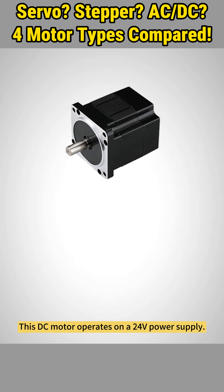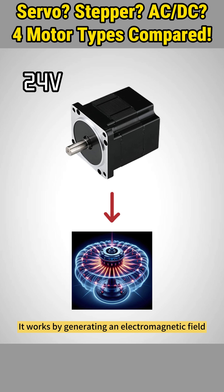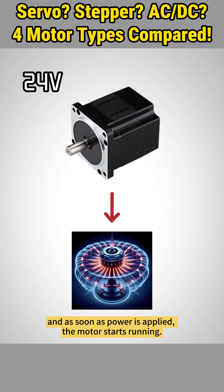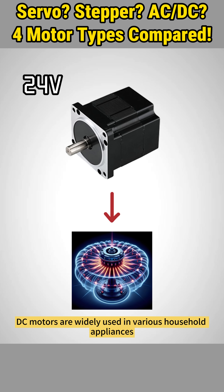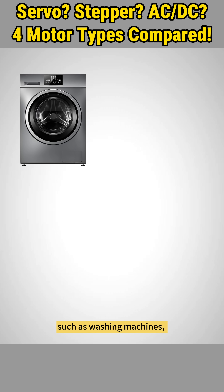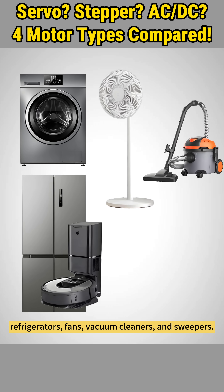This DC motor operates on a 24-volt power supply. It works by generating an electromagnetic field to drive the rotor, and as soon as power is applied, the motor starts running. DC motors are widely used in various household appliances such as washing machines, refrigerators, fans, vacuum cleaners, and sweepers.